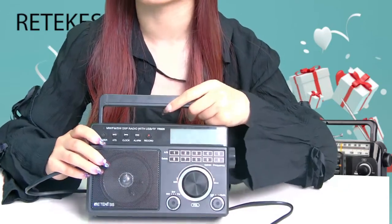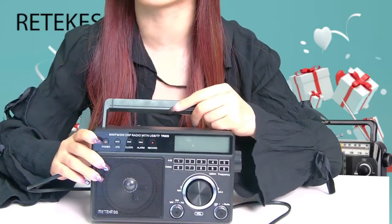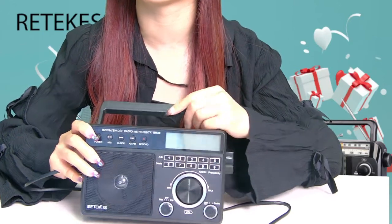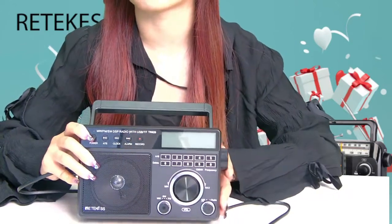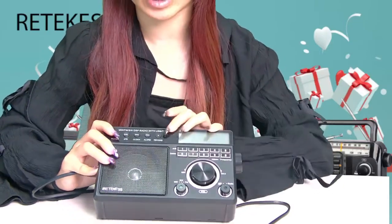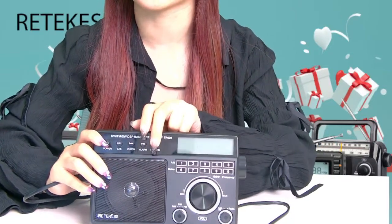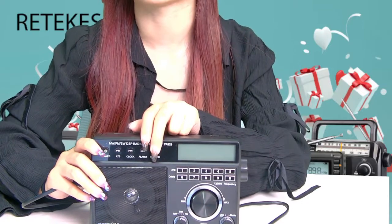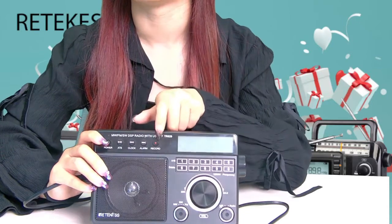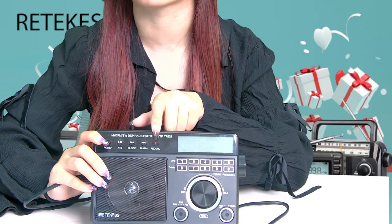Secondly, in the radio mode, you can tune the frequency band to be recorded. Insert the USB or TF card into the socket, then press and hold the record button and at the same time the recording indicator flashes on the display. Then you can short press the record button to end and save the recording file.